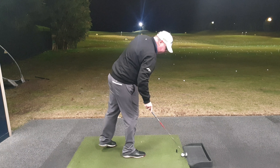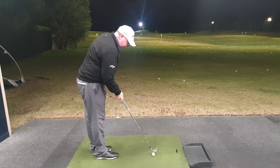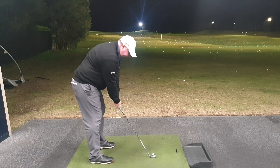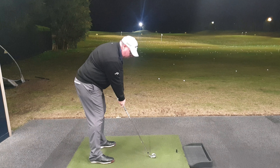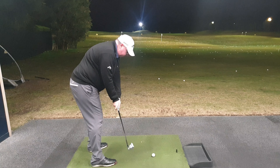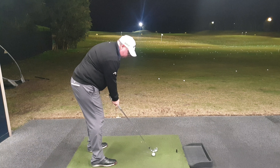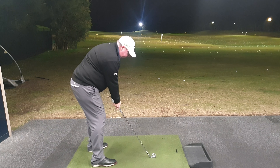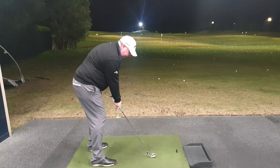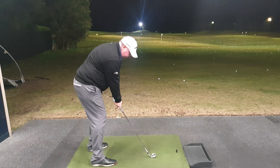So what we need to do is get the ball back in the stance, hands forwards. Now because the club's pointing way out to the right, we need to move around and aim further to the left. So now I've got a square face and my hands are forwards with next to no loft. I'm going to keep my weight forwards and hit down on the ball with my hands well ahead of the golf ball, trying to keep all the loft off. And hopefully this should go straight towards that flag.